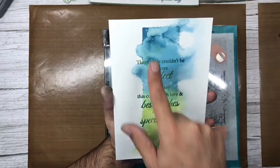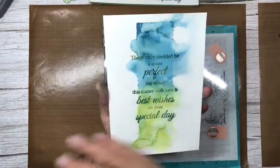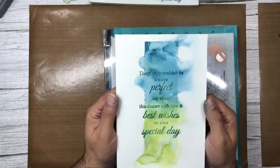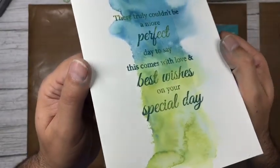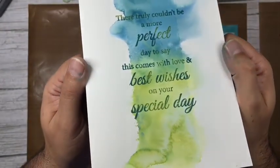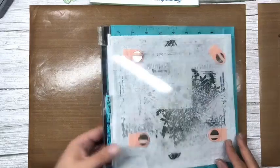If I'd wanted to move that ink corner before stamping the verse, I could have just squirted it with water and it would move again. But I quite like that panel. It's not dry yet — you can see the sentiment is still a little damp. We'll let that dry for a second and get cracking putting this card together.